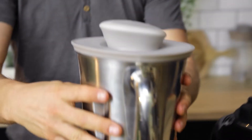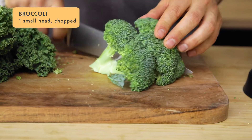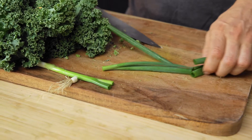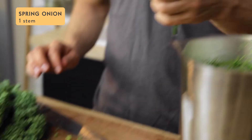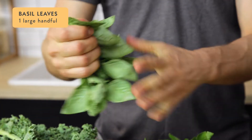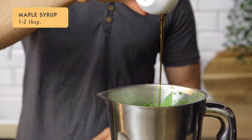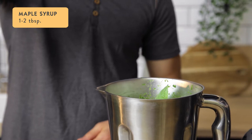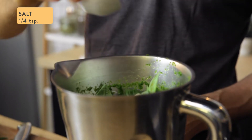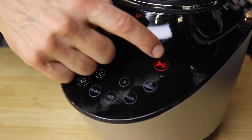Then all we need to do is add all the rest of the ingredients. We'll add one small head of broccoli roughly chopped, half a zucchini, one spring onion stem, one clove of garlic, a large handful of basil, half a cup of cashews, one to two tablespoons of maple syrup or honey, and lastly a quarter of a teaspoon of salt. Now we'll blend this on soup mode for two to four minutes.